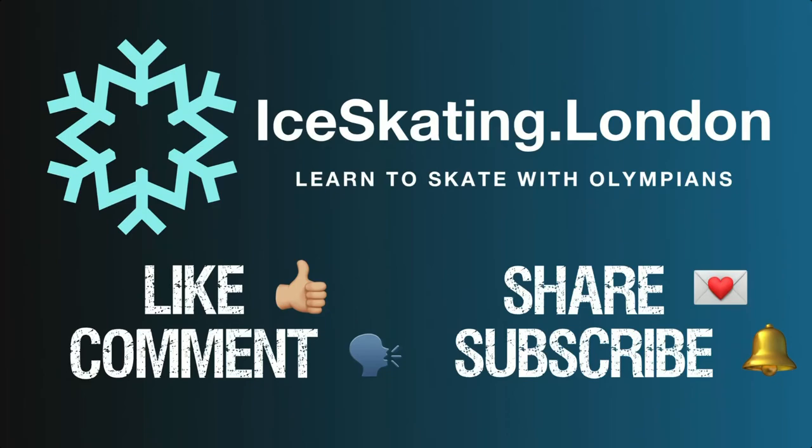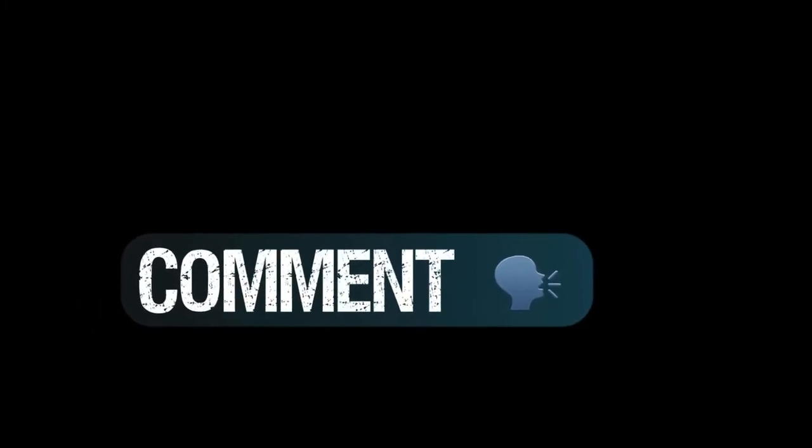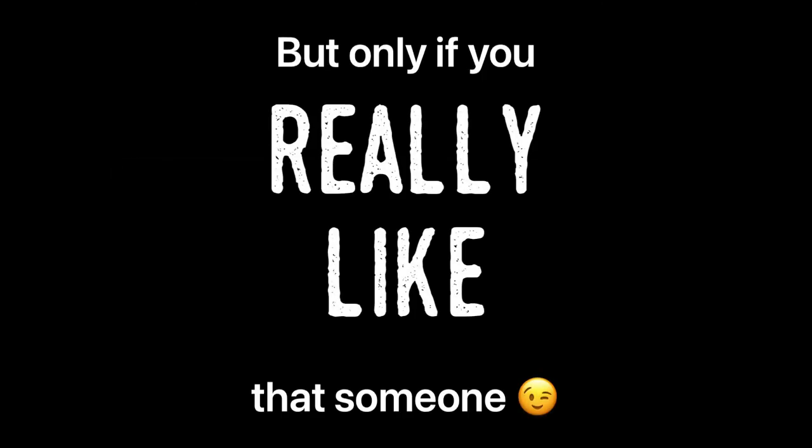Thanks for joining us for Outside Mohawks Part 2 today. Don't forget to like and subscribe for our freshest content. We love to see your comments coming in, please keep them coming. And remember, if you've got any skating buddies who would benefit from this, do share — but only if you really like them.